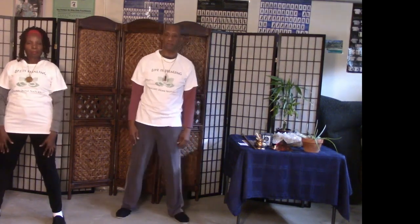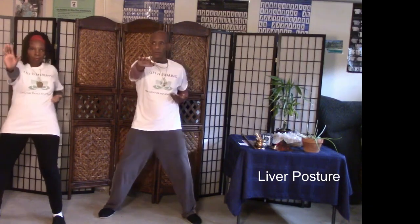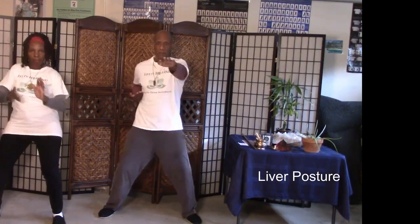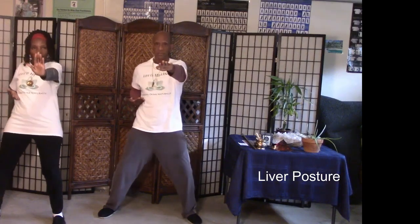The next one is the liver. Ready? One, two, three, four, five, six — and back up and down. These should be done ten times on each side — ten repetitions ideally, but we're just going through it.